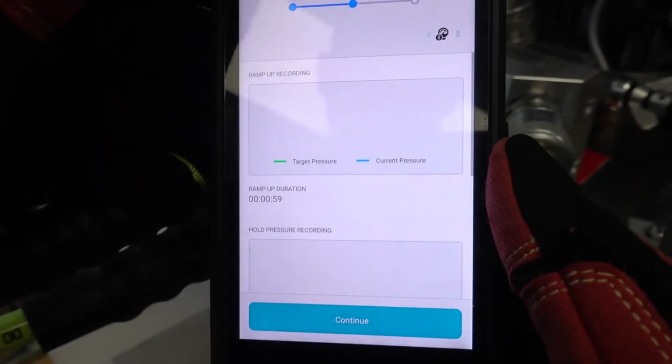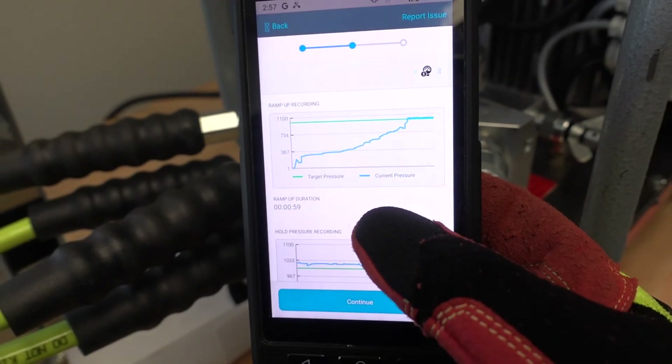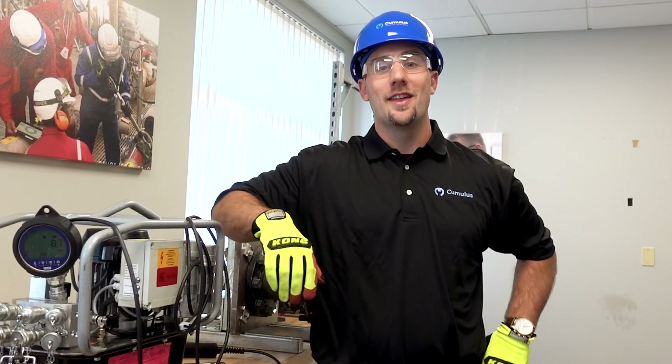Now that the test is complete, all of the data will be synced to the cloud where all of the completion reports will be automatically generated and securely stored for future reference. Again, I'm Wes with Cumulus. Thanks for watching.